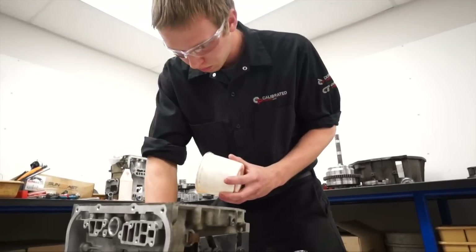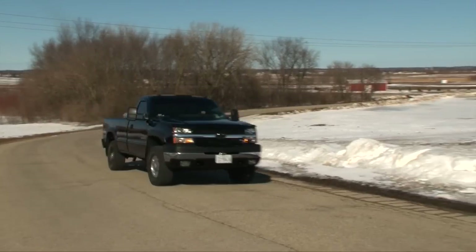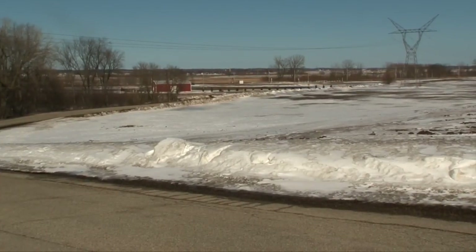Your considerations for building a trans should be twofold: one is how much horsepower are you making, and two is how are you using it. So if you have a truck that makes 500 horsepower but you drive it around like a grandma and you don't tow with it, you don't use it aggressively, you're probably gonna be okay on the stock transmission for a while.